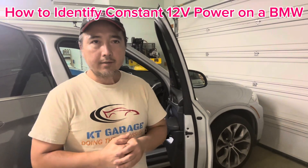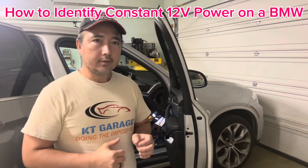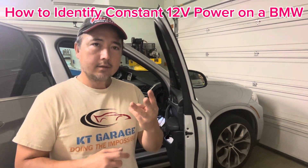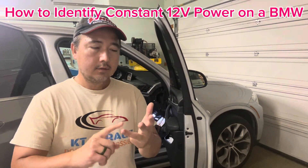If you're trying to install a dash cam on a BMW and you want to hotwire into the car with three leads — the ground, the constant power, and the ignition power — you're going to have a hard time trying to find a fuse that does that, because most of these fuses get turned off in 15 minutes and there's a lot of people who struggle trying to hotwire it.